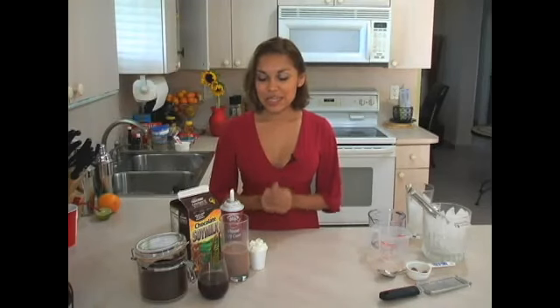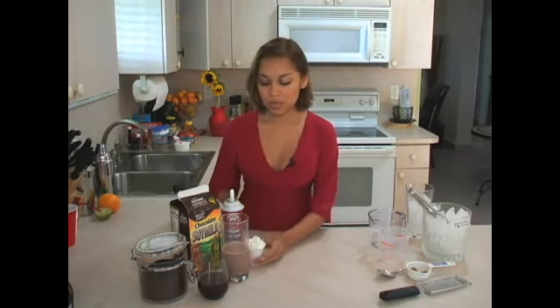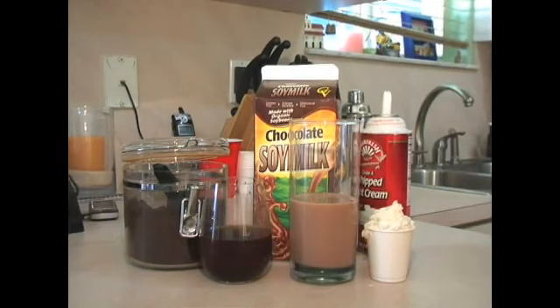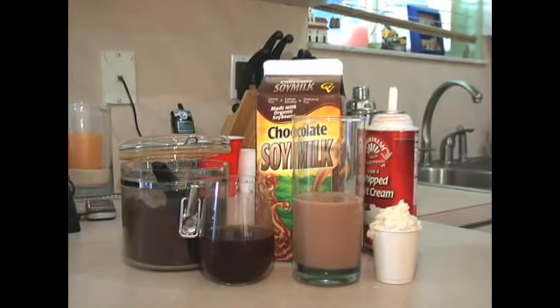The next drink is the holiday chocolate milk whip. What you're going to need is a small cup, a three-ounce cup of whipped cream, four ounces of chocolate milk — it can be regular milk, chocolate fat-free milk, or what we have today: chocolate soy milk made with organic soybeans, for you lactose intolerant folks like myself.